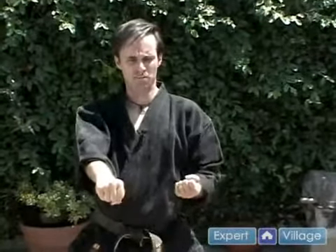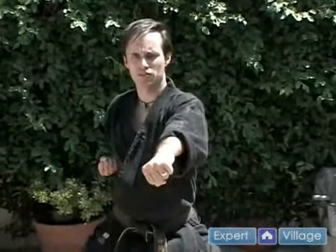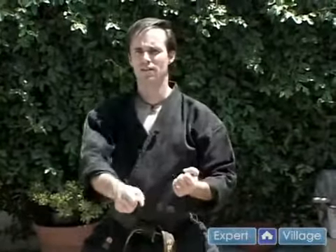As the other hand comes out to punch, this hand comes back. Remember, it's a grab, and this one's punching — it doubles the force. If you're just punching somebody straight, yeah, it can hurt if you're really hard. But if you're pulling them into it, it's like two cars coming in a head-on collision.